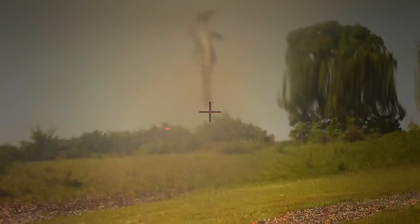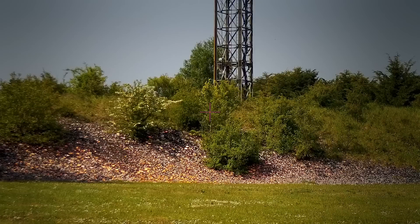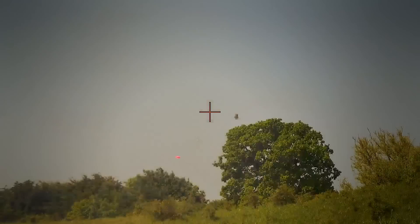Dave shoots a couple of birds. We had a nice break on the first bird and then suffered a loss on the second one.